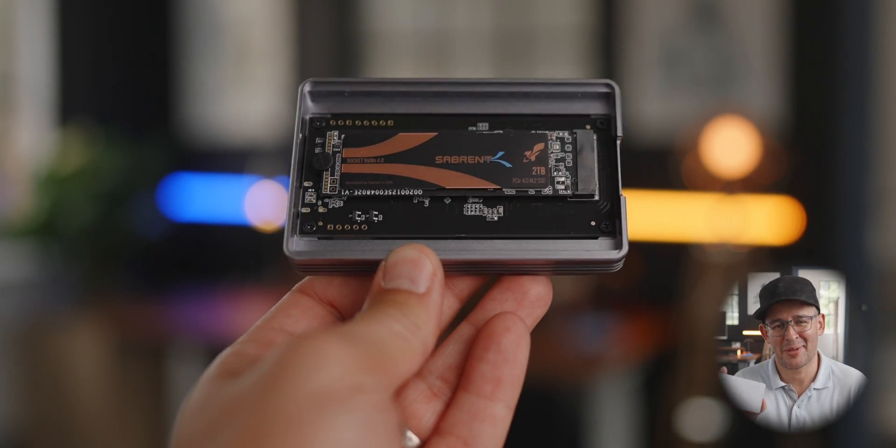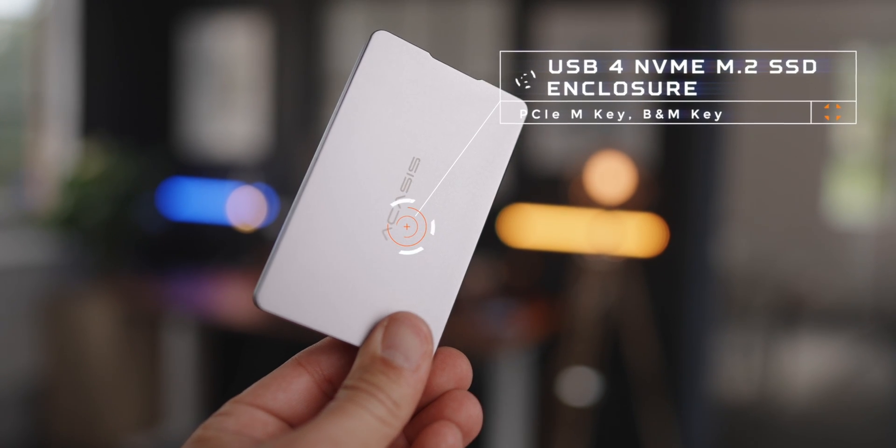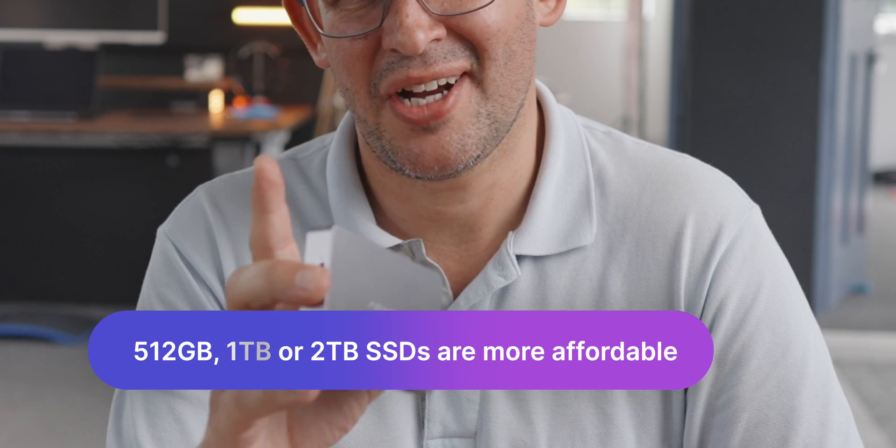Well, with this little guy here, that problem goes away. I'm Alex and I do down-to-earth tech videos. This is the Acasis USB4 NVMe M.2 SSD enclosure — it supports up to 8 terabytes of storage if you're absolutely minted.